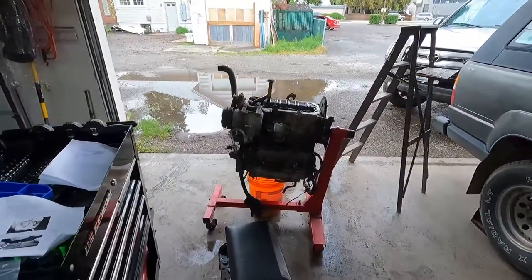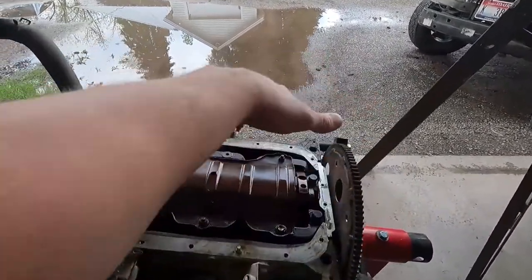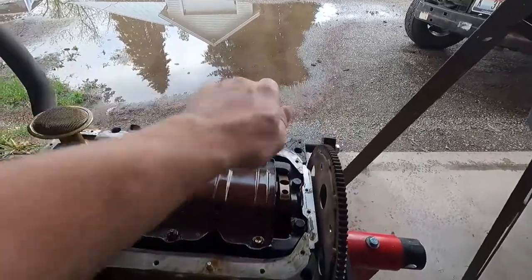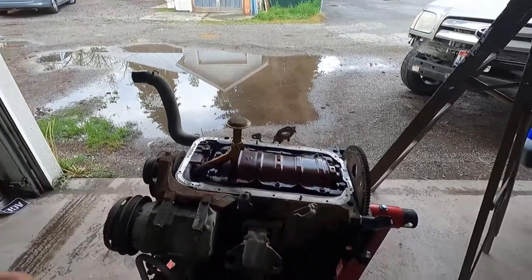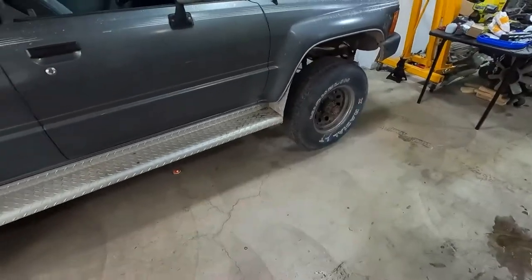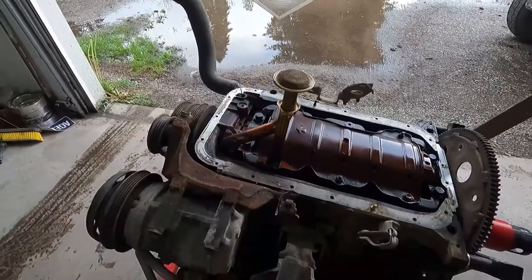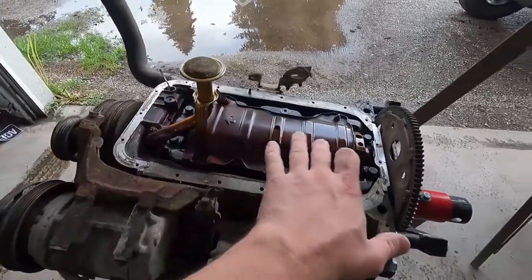The oil pan currently has a pickup in the front. The IFS, or Independent Front Suspension, traveled behind here with the way this engine is going to be sitting in the vehicle now. It has a straight axle in the front, so we need to have all of that room and clearance up in the front — we need to get this pickup to the back.